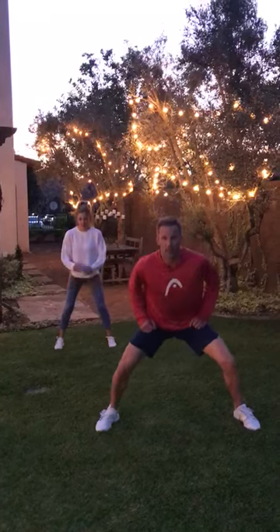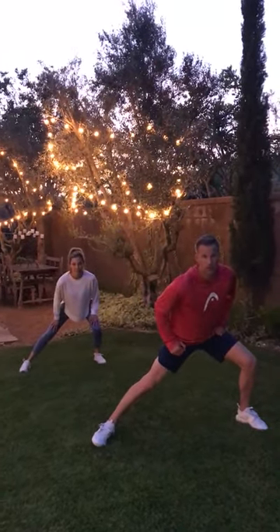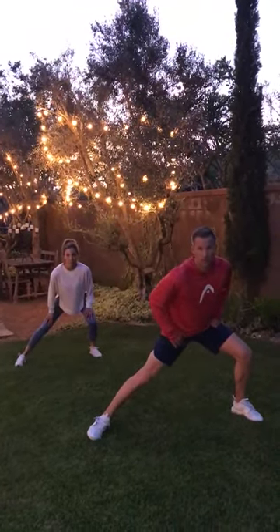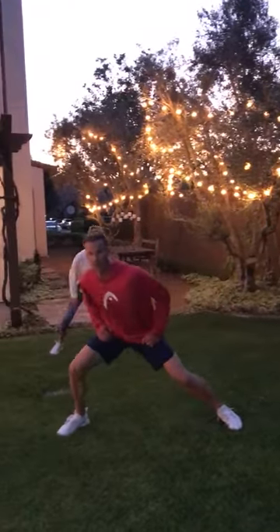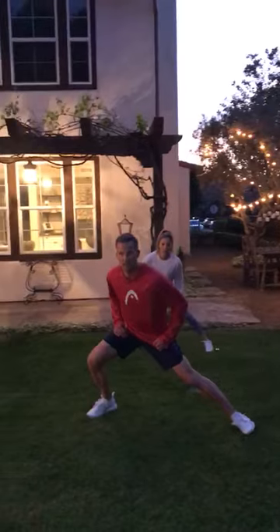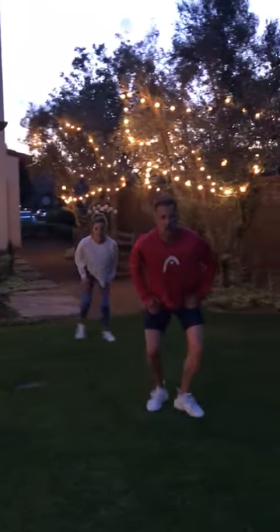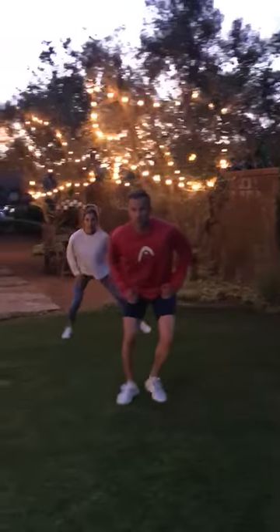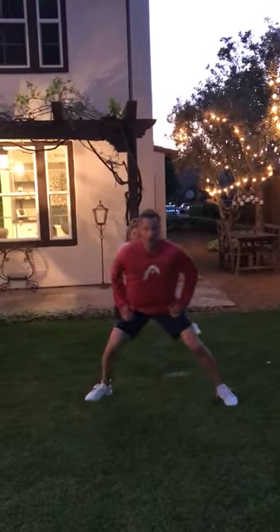First of all, make sure you're getting wide, get low, and as you get low make sure you're keeping your back straight. As we do this, you can take a shuffle slowly, moving to the left or to the right — it doesn't matter. We're stretching out the inside of the leg; on the way back, stay low as you go. I like to do two steps at a time, stretching out the other groin. This is an active stretch, which means you're moving as you do it, but it'll also help warm you up as well.